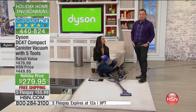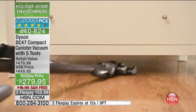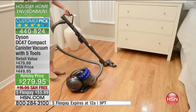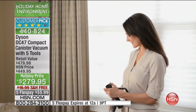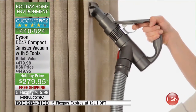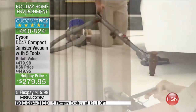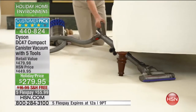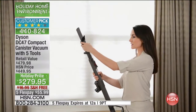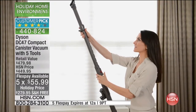People all over the world have become very conscious of shopping the competition. I am seriously encouraging you to search the competition while you're watching the show right now. I give you my 100%, 150% guarantee that you will not find the Dyson DC 47 compact canister on any website at this price or better, with $100 in extra bonus tools and free shipping.